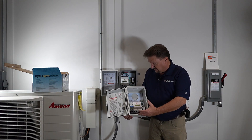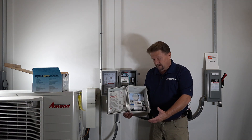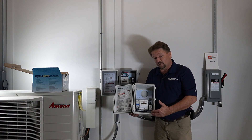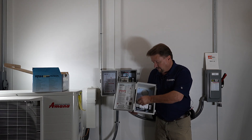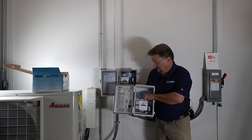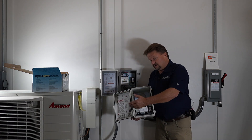One question I always get is where are the knockouts. There aren't any knockouts — just take a unibit or step bit and drill in on the bottom. No matter which way you come in, you'll come in to the top of the breaker — which is actually a disconnect, not a sized breaker. Then you'll come out the other side.